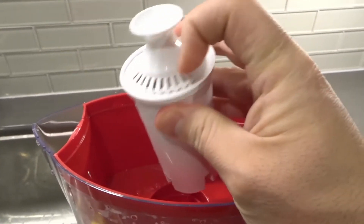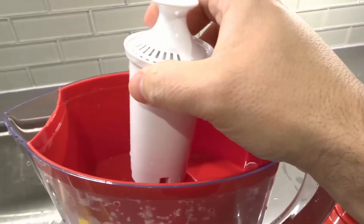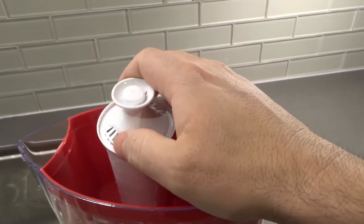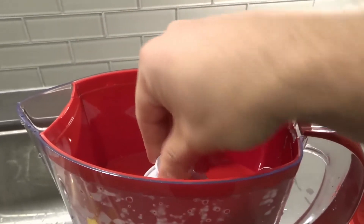I believe that one of the key things inside is charcoal, and charcoal is known to filter out the odor and taste of chlorine. So I believe that is how it works — that's basically it.